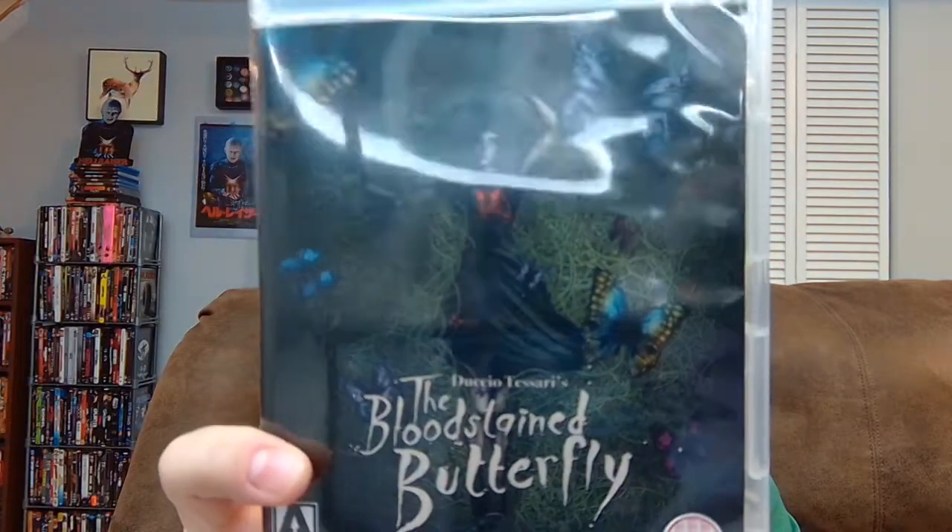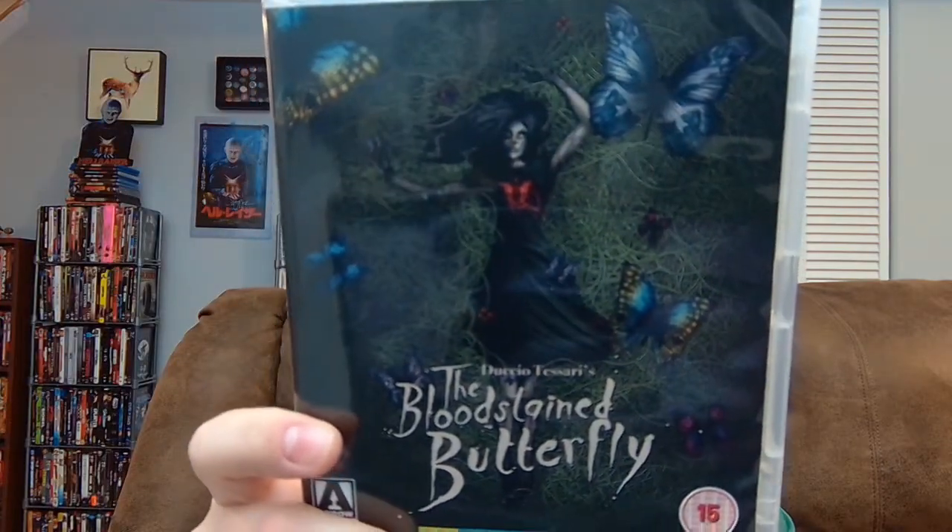I watched it on this Arrow Blu-ray. It looks good — really good artwork on the cover. The opening music is very grandiose — it had a big orchestral, classical-at-times score, which I kind of liked. It helped with a little bit more of the emotional side of things.